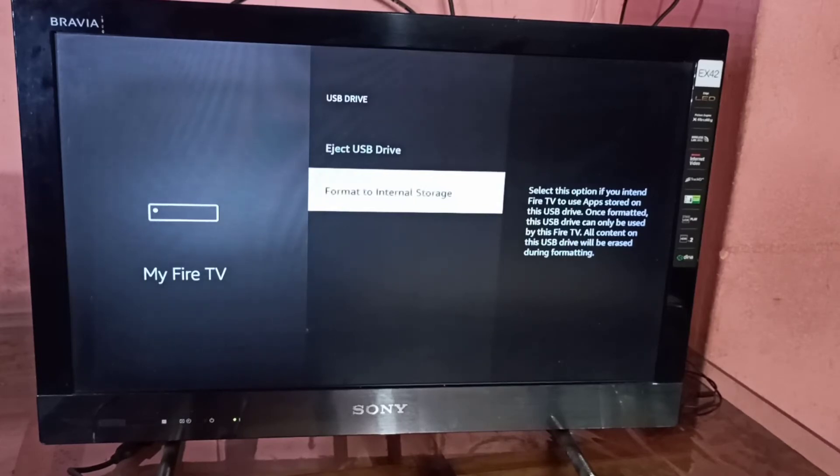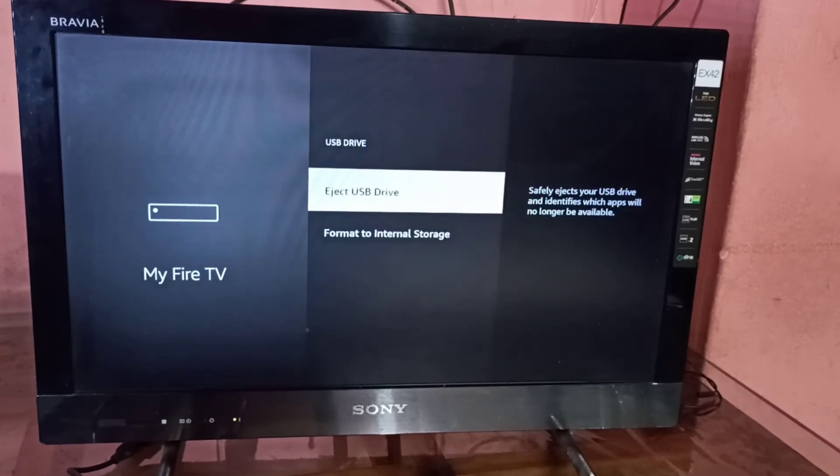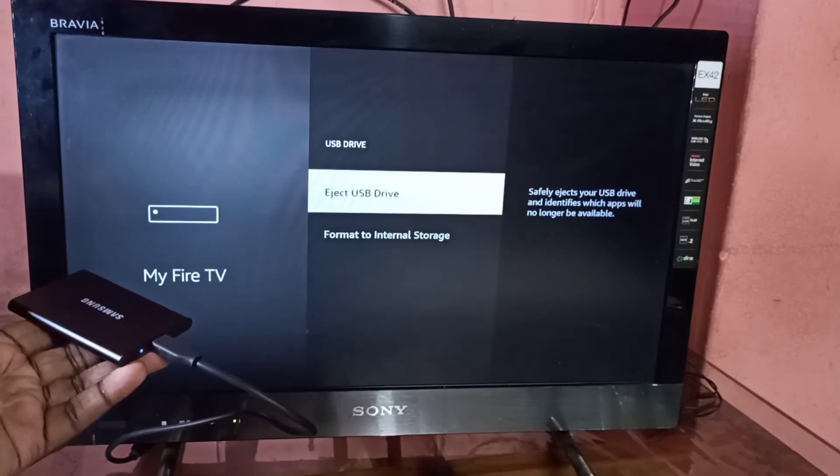The Format to Internal Storage option will convert your hard disk to the internal storage of the Amazon Fire TV Stick — it will format your hard disk and delete all the data, so please do it carefully.